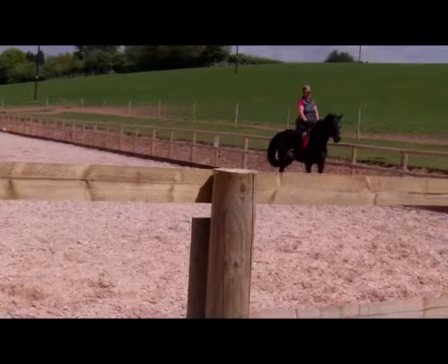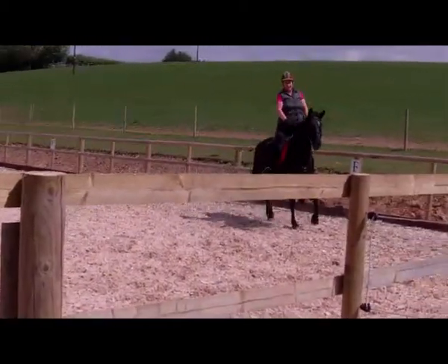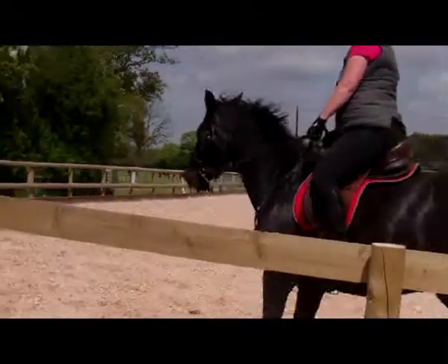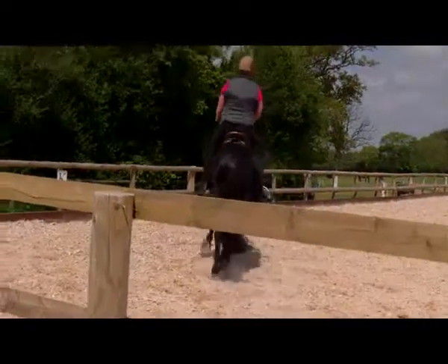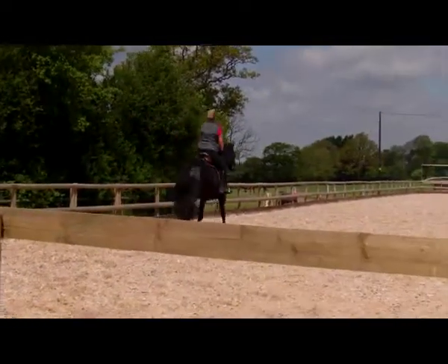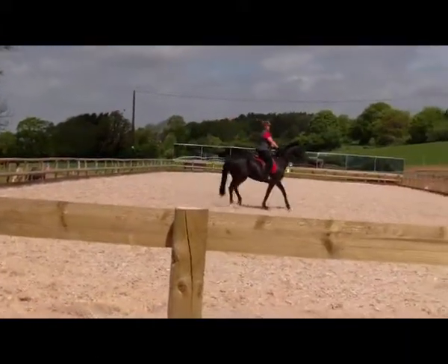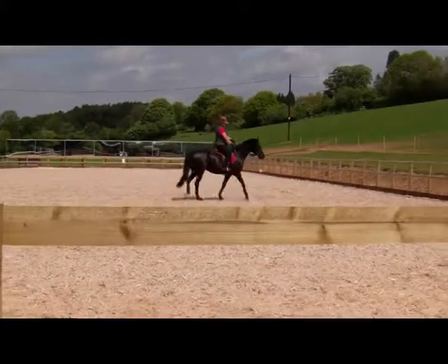Drop past the gate and then you can make your transition to walk. Softly step to a walk. Well done. Nice job.